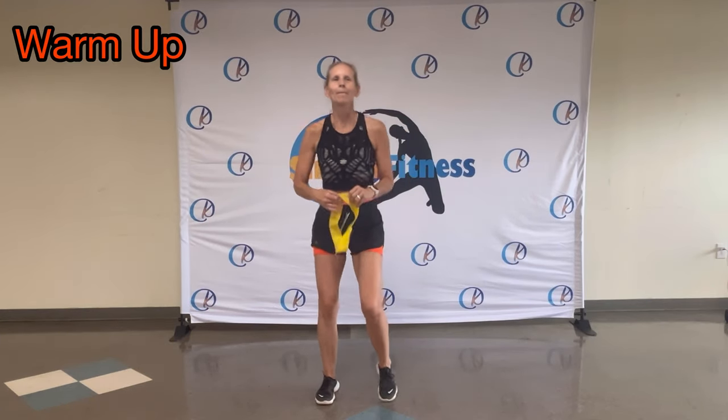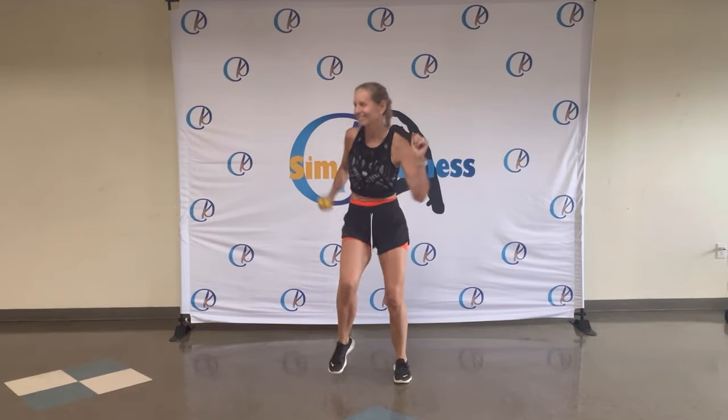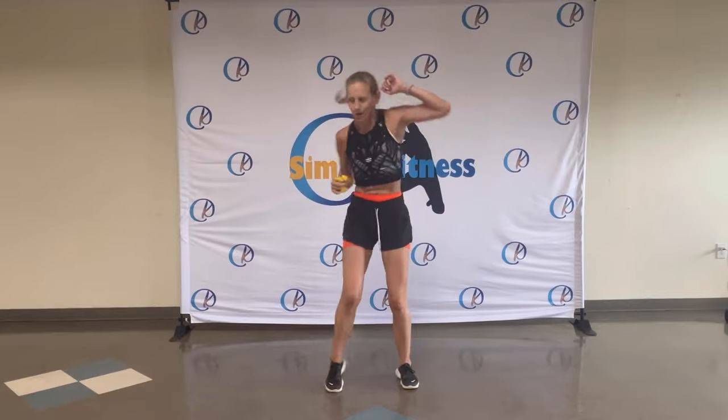Okay, warming up. In the rhythm. Just find your beat. There you go. Roll those arms, elbows.